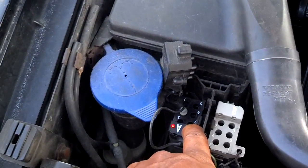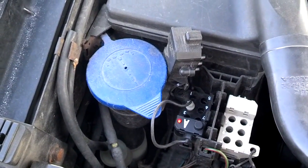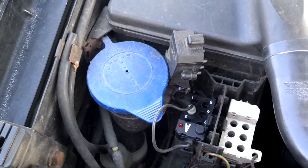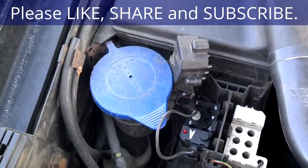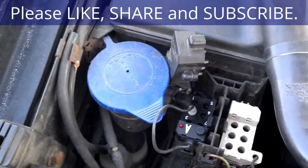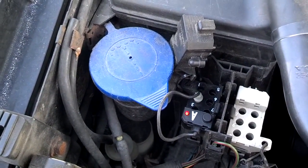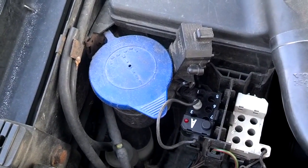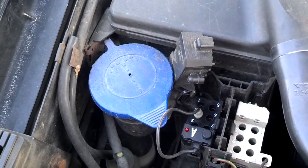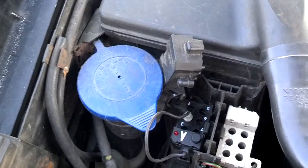Okay, here it goes. I'm going to push it, let it go, and see if it flashes. I got a four, a four, and a three — so it does have code 443. I'm going to push it again. If there's another code in there, it'll give me another code. I got four, three, five — so that's two codes in there: 443 and 435.